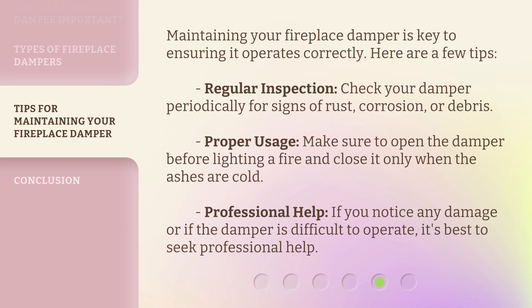Professional help: if you notice any damage or if the damper is difficult to operate, it's best to seek professional help.